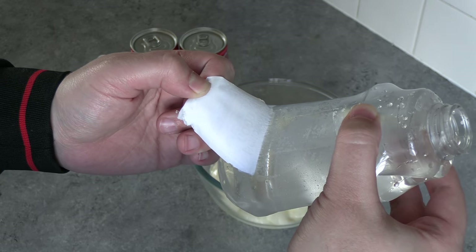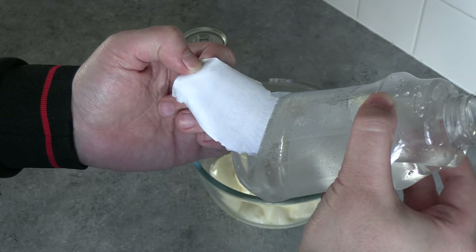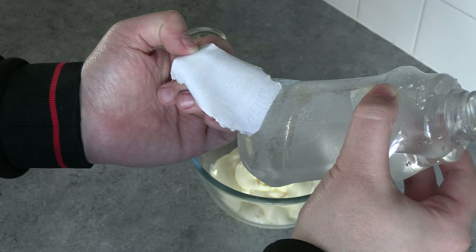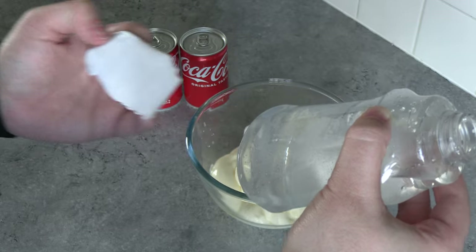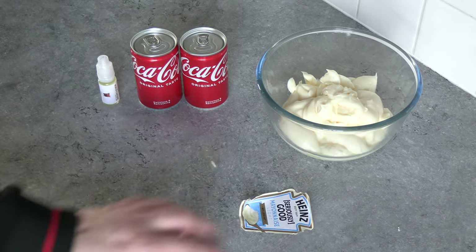Christ this has gone better than any other year. Oh my God. I've peeled it off guys. Fantastic. Look at that. Boom. There we go. Wow, cool.